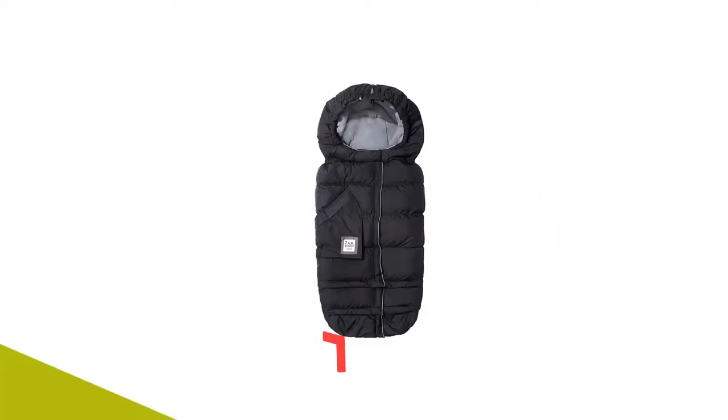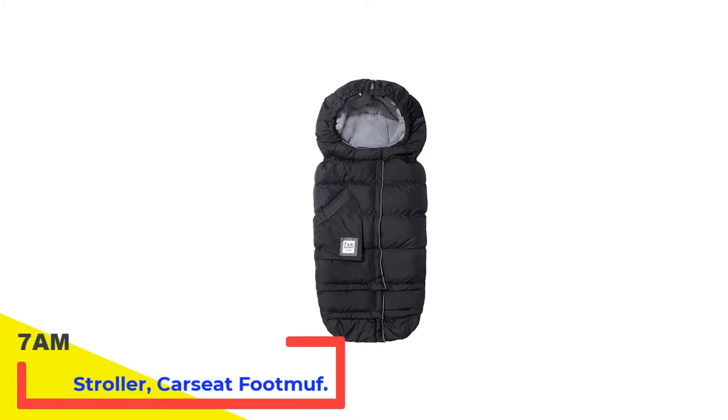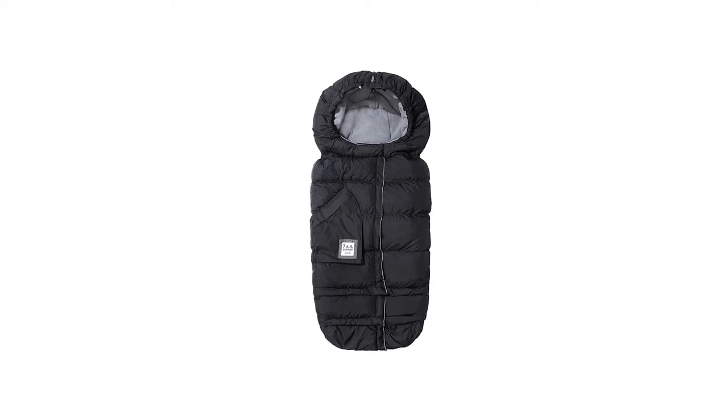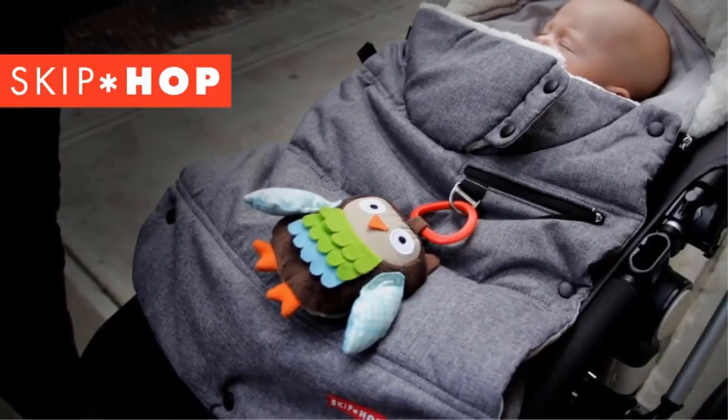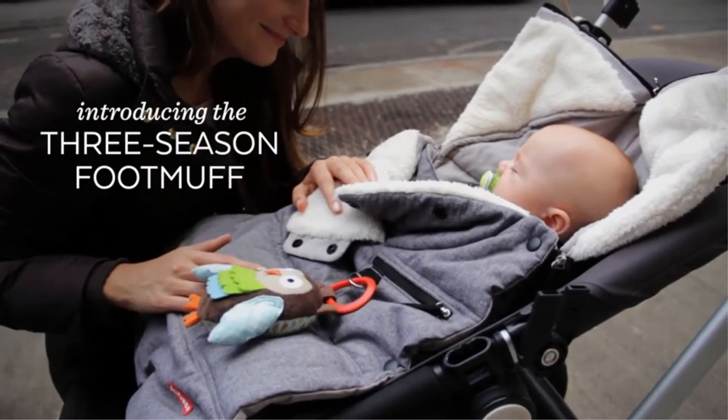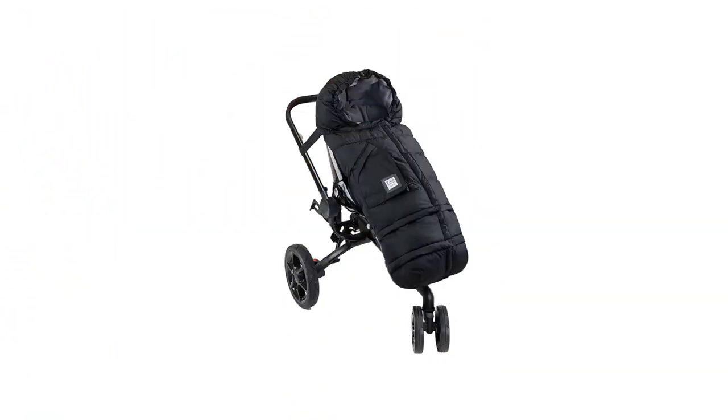Number 2: 7am Enfant Stroller Carseat Footmuff. Who says you can't have form and function? We are obsessed with this incredibly gorgeous yet entirely practical stroller footmuff. From grey velvet to cotton candy pink, the style options are second to none.